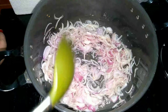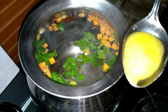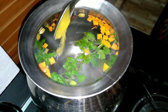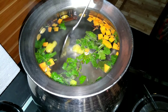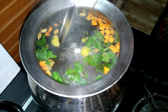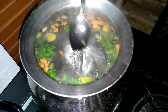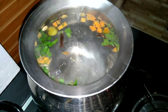We have made some carrots. I am also adding a tablespoon of the spice.